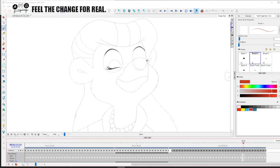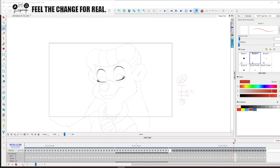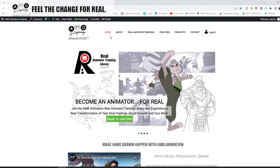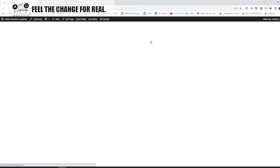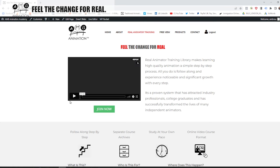So that's how that's looking. Hopefully you've enjoyed this element of learning how to in-between complex characters and cheat shapes. You can learn a lot more of this stuff at ambanimation.com — simply click on Real Animator Training and join the Real Animator Training Library. The Real Animator Training Library is the world's best learning resource in the craft of hand-drawn animation. There's nothing like it, nothing that equals it, and nothing at this particular price.